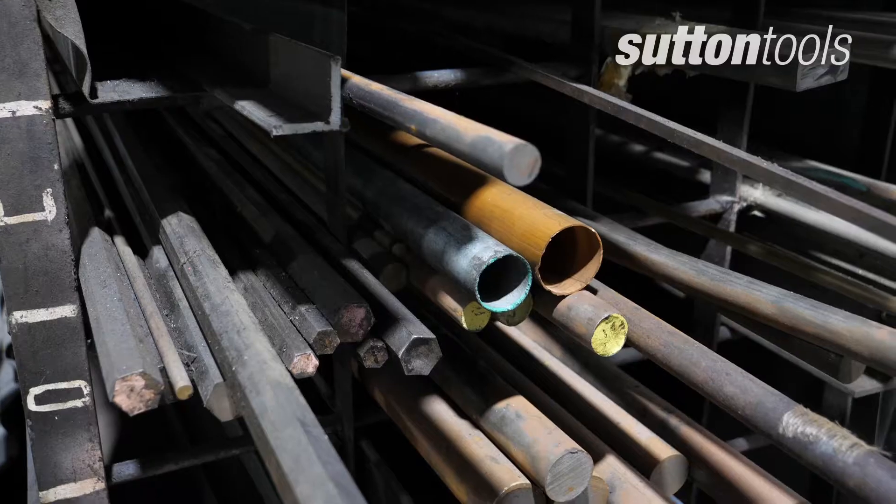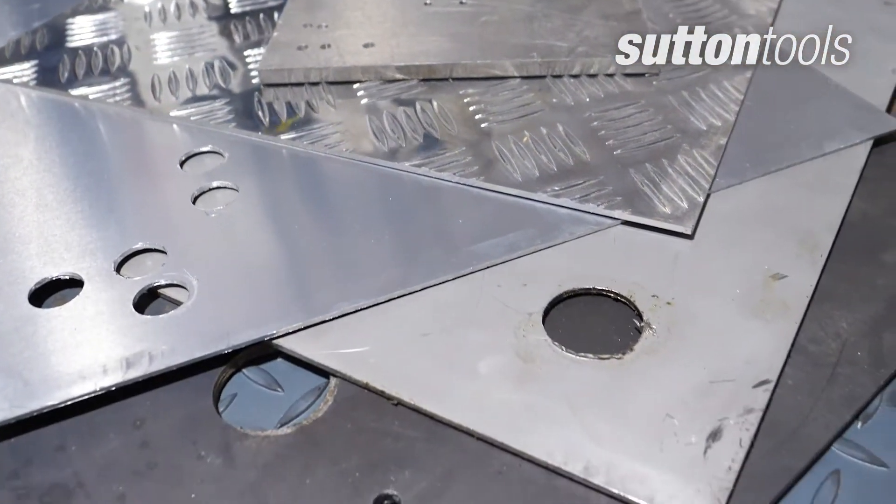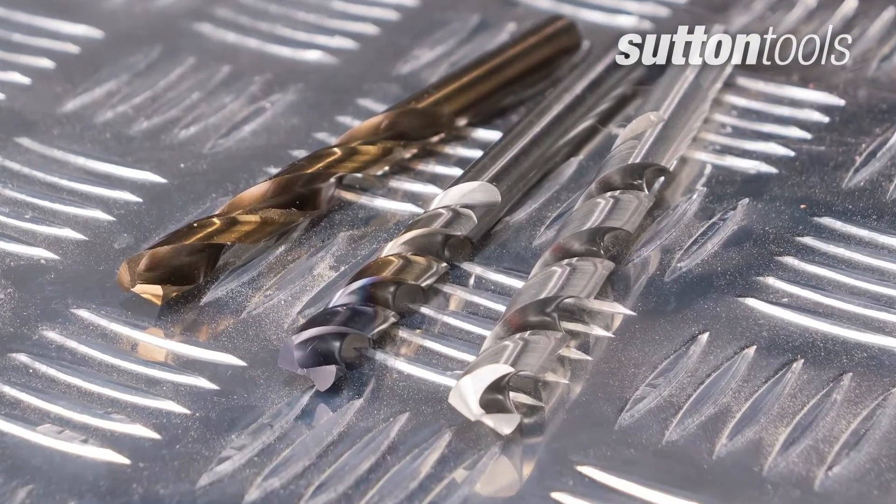When drilling metal, it's important to know the kind of metal it is before you start, as different materials have different strengths, so you'll need to choose your drill bit carefully for better results.